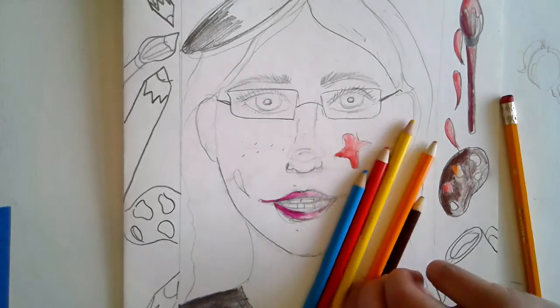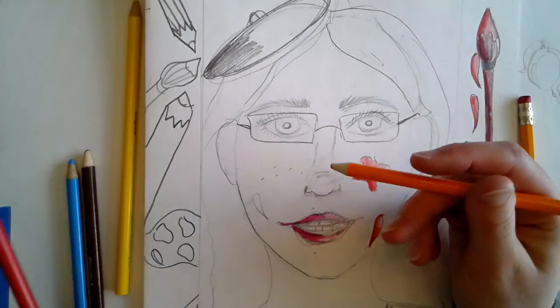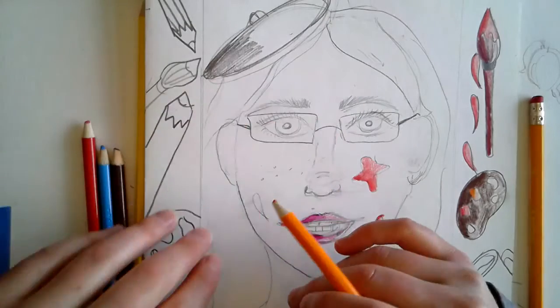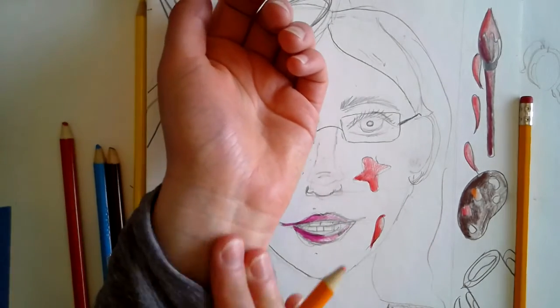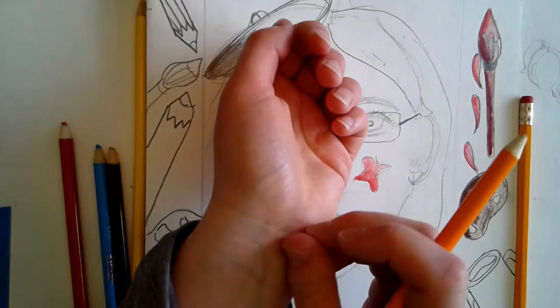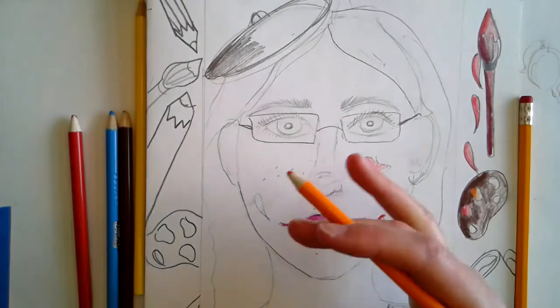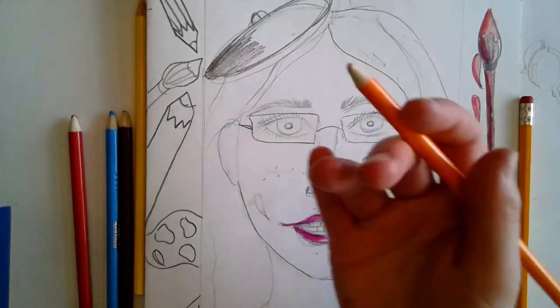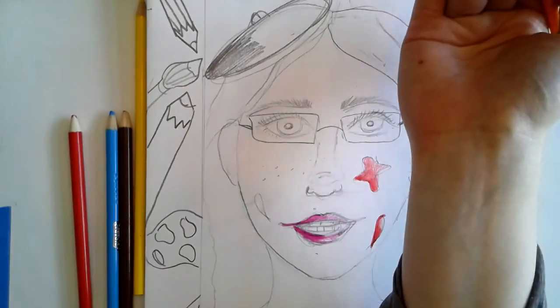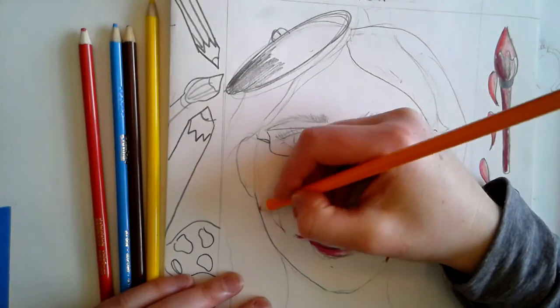I'm a paler person, so I'm going to use more blue because I like a cooler skin tone — my veins are blue, so it's more of a cooler skin tone. If you have warmer, yellowy-green veins, sometimes you have more of an olive color in your skin — you might want to use more orange and brown rather than blue. So look at yourself and slowly layer these colors together.